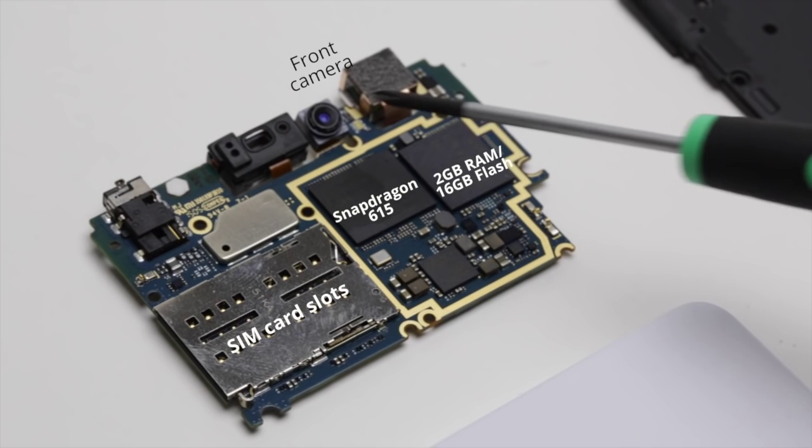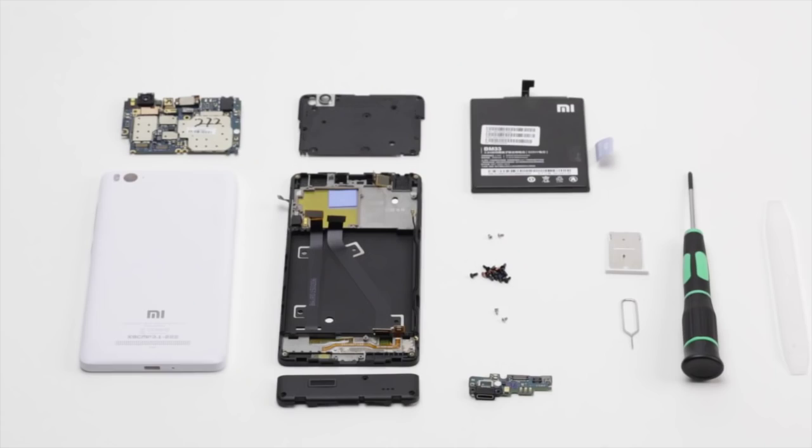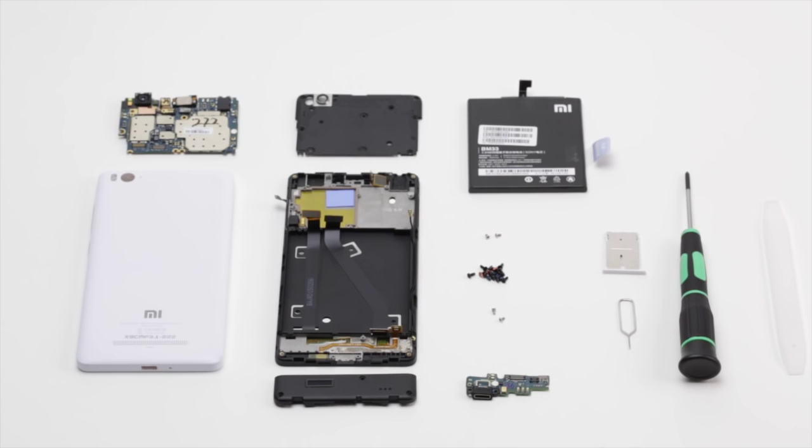So that was the Mi 4i teardown for you guys. You already knew that it's a very compact device that feels great to hold in your hand, and now you know about all the engineering that went into making such a great and innovative product. Thank you guys — see you next time.